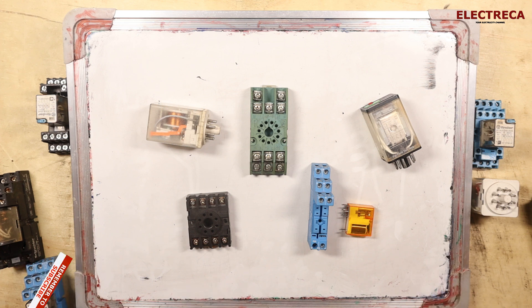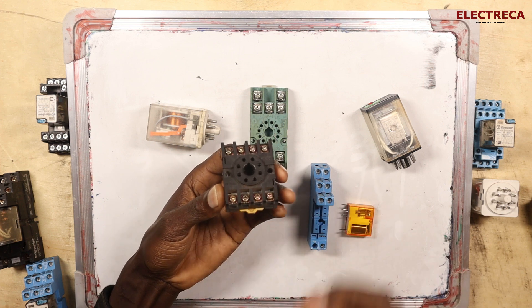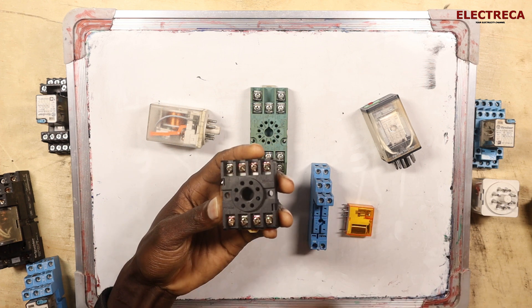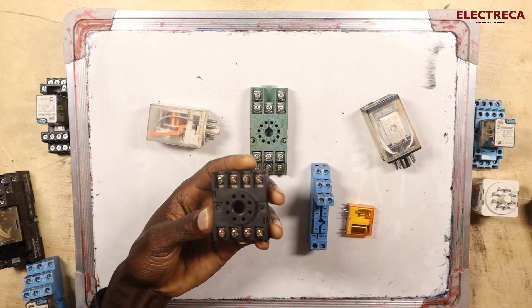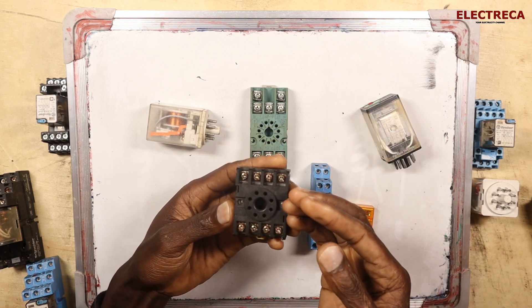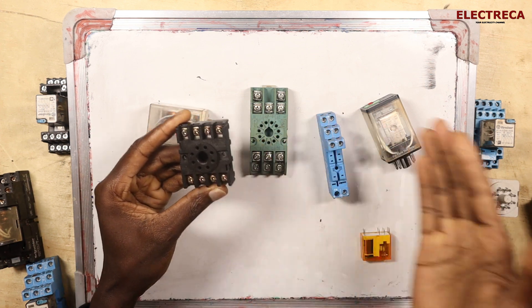A relay has similarities with a contactor, but it has its specific function. Relays are mostly used for control purposes only and also to switch on small devices. If you look at the contact area, it's not that big — they usually take up to around 10 amps, or higher up to 15 amps.